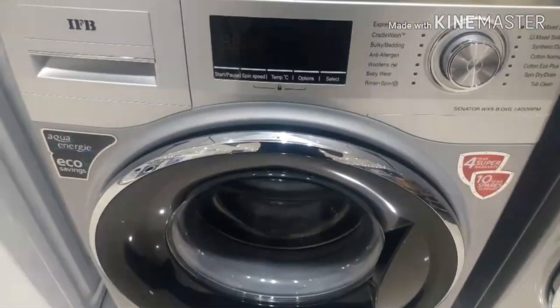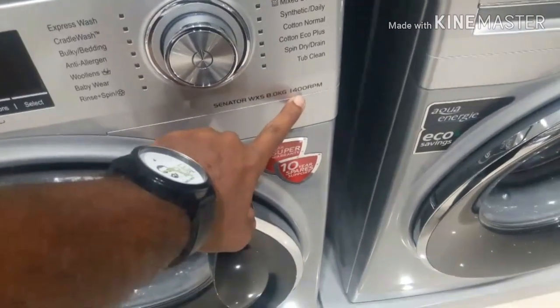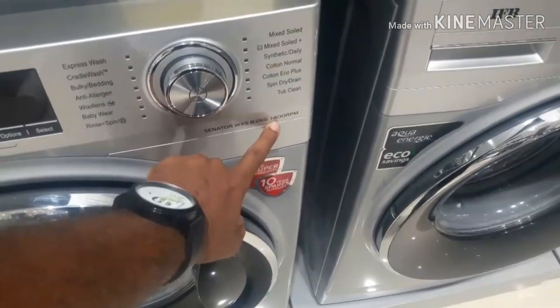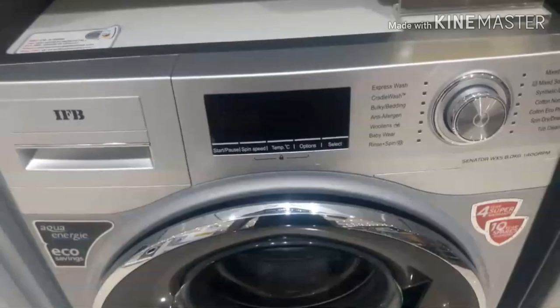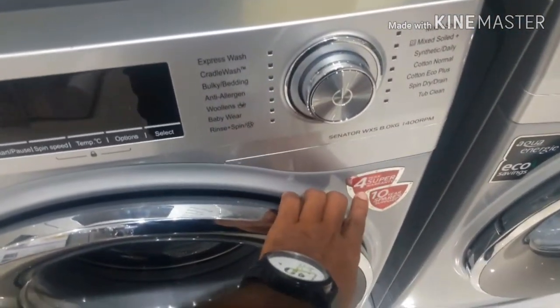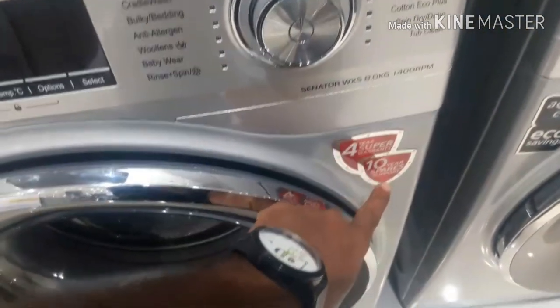Friends, my name is Senorita WXS 8 kg. The speed of the RPM is 1400 RPM — rotations per minute. The machine warranty is 4 years. The spare support is 10 years.